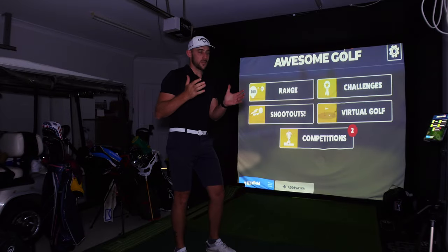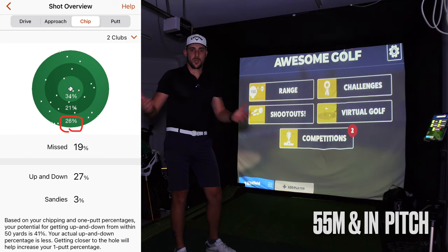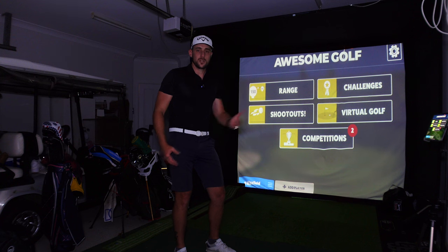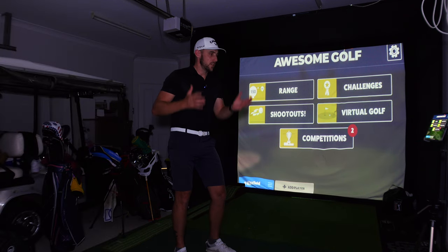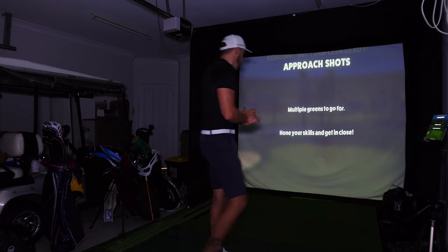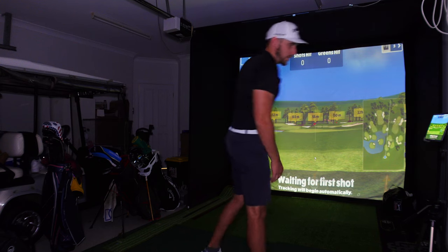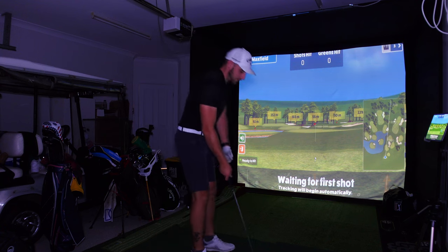I've gone through and noticed that my 55-meter shots, whether I use a sand wedge or a lob wedge, are coming up short. I don't have the confidence to hit past the pin even on front pins. The same issue applies to my 90-meter shots. But it's good to identify this because I can work on it here with the Garmin R10. We're jumping into the range — approach shots — starting with the 55-meter pin with a lob wedge.